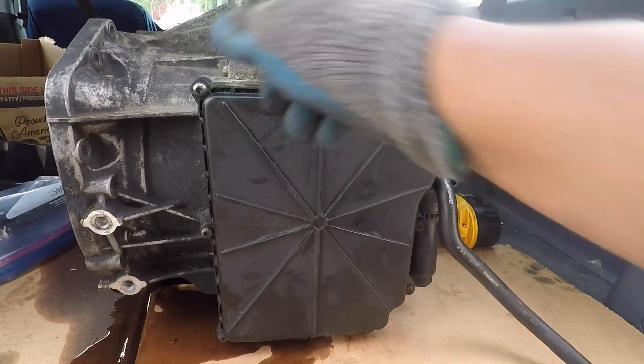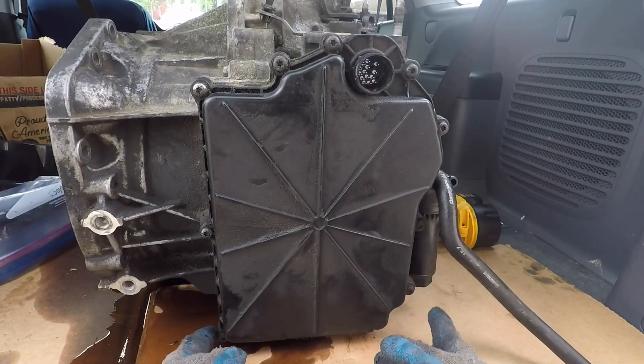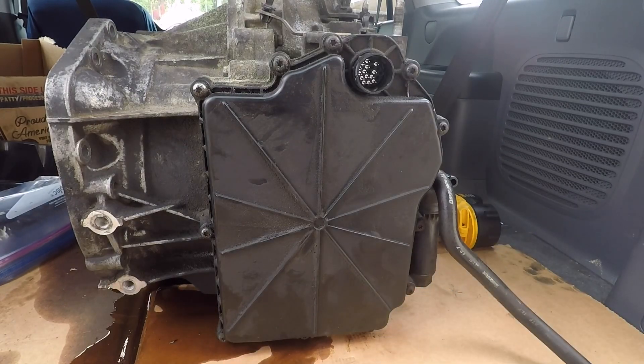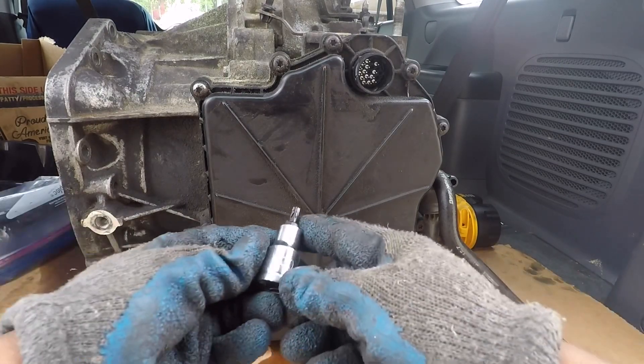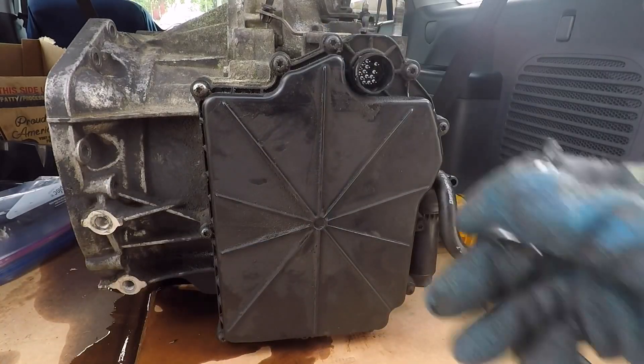One, two, three, four, five, six, seven, eight, nine, ten, eleven bolts. And all these star-shaped ones would also be a T30 size, and we're going to try to break this out here.